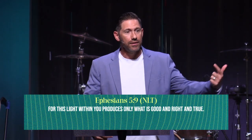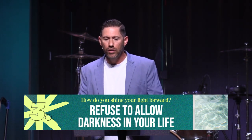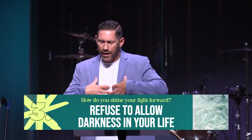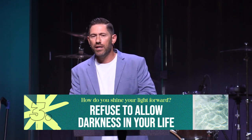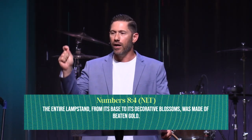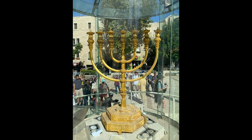'For this light within you produces only what is good, what is right, and what is true.' Live as people of light with no darkness. One of the main ways we refuse darkness in our lives is by letting the Lord make and mold and form us into who he has created and called us to be. Let's go back to Numbers 8:4 — 'The entire lampstand from its base to its decorative blossoms was made of beaten gold.'